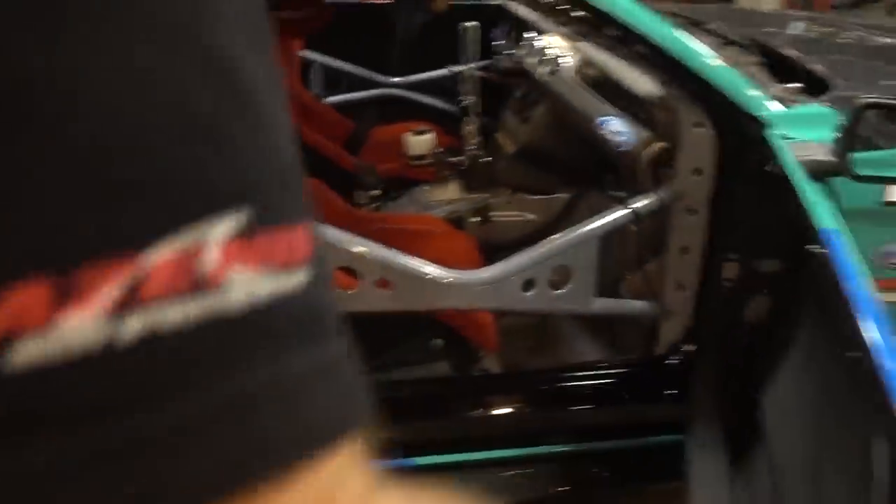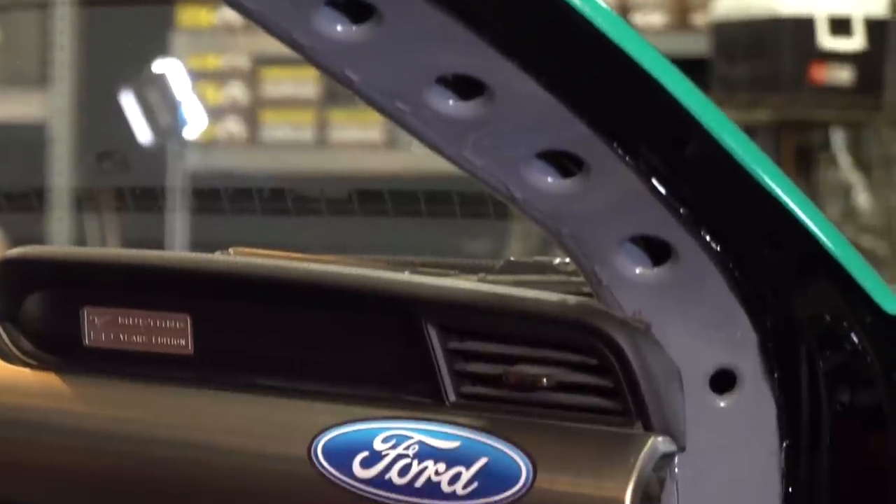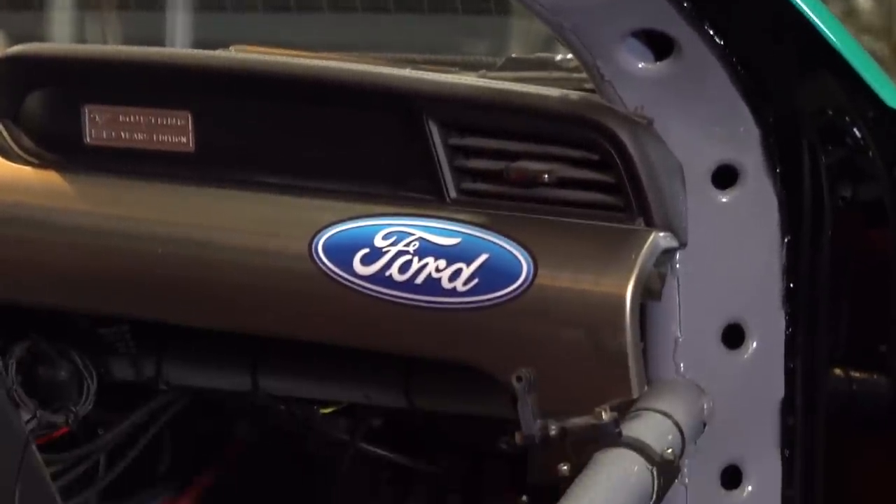What did you do here with the cage? This is a fully tech-welded cage with full gussets. Who did this cage? That's my work. Not only can he weld, he's a great driver — he does all his own fabrication and built his own car. That's one of the reasons I really love JTP.